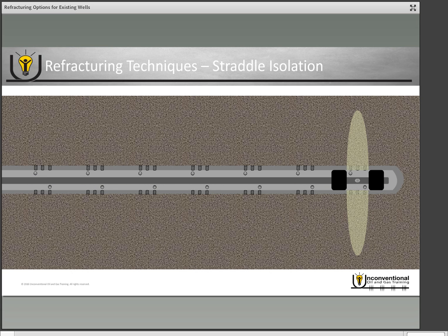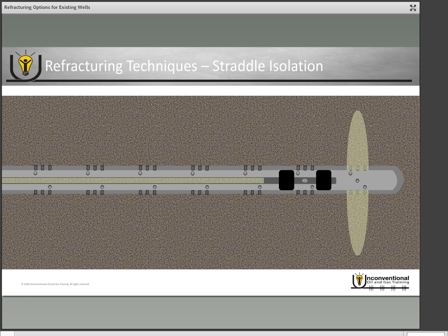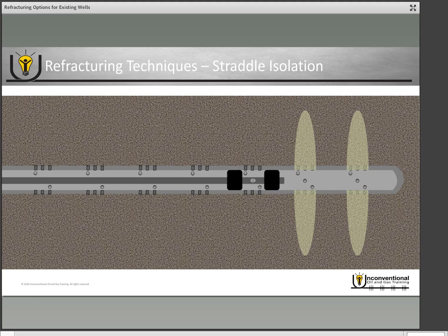When you're finished, shut down your frac job, move your straddle isolation tool over the next set of perforations, and then pump your second stage through your coil tubing. Once you finish that stage, you repeat the process until all of your perforations are refractured.